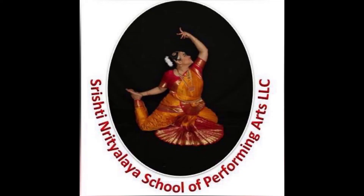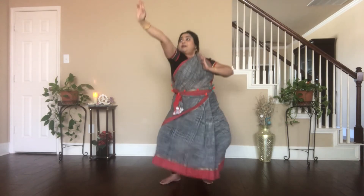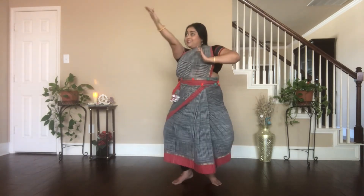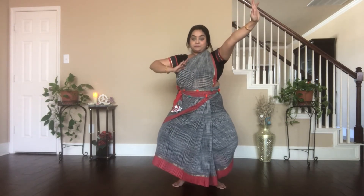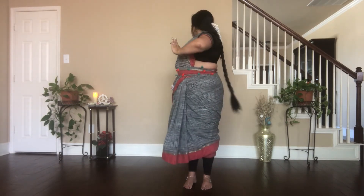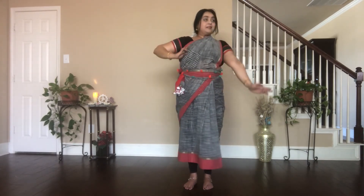Kuthu Adavu Number 5. Tath-tay-ta-ha. Dhit-tay-ta-ha. Tath-tay-ta-ha. Look at the hand gestures — shoulders strong at the same level. Tath-tay-ta-ha.